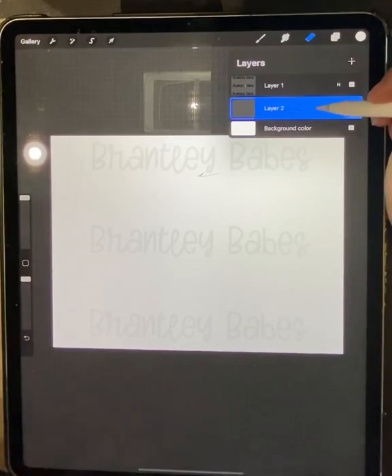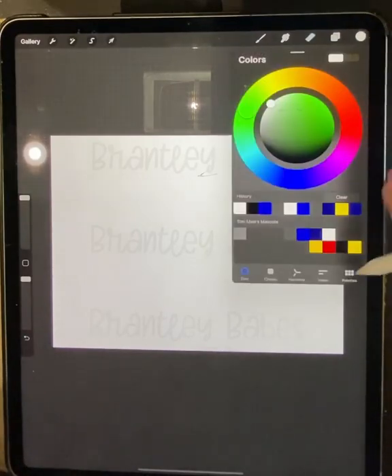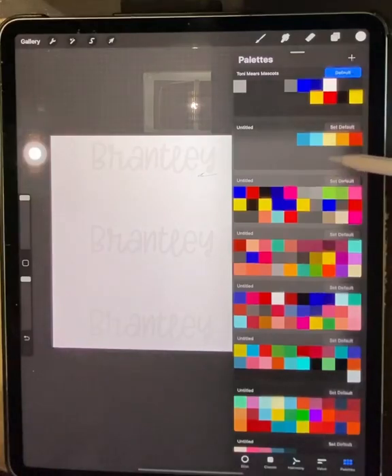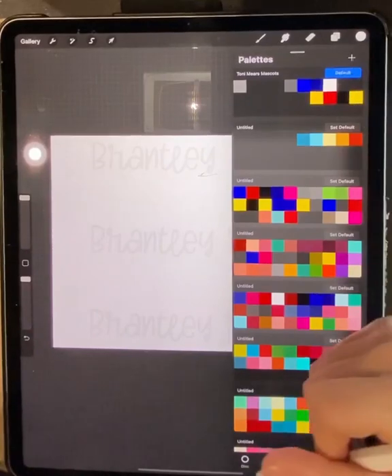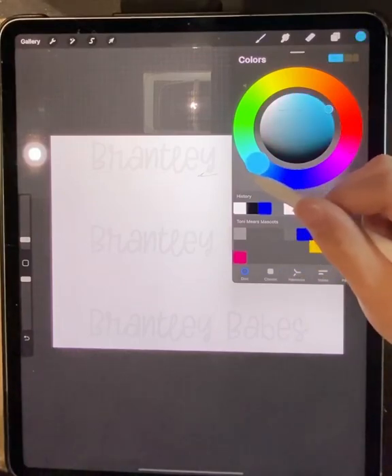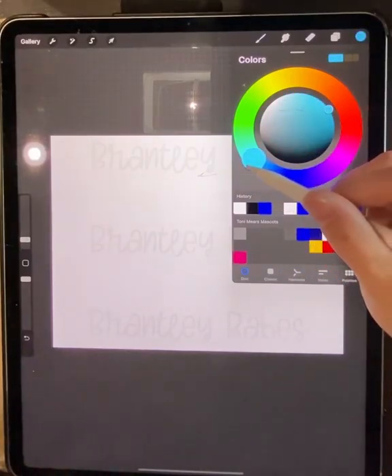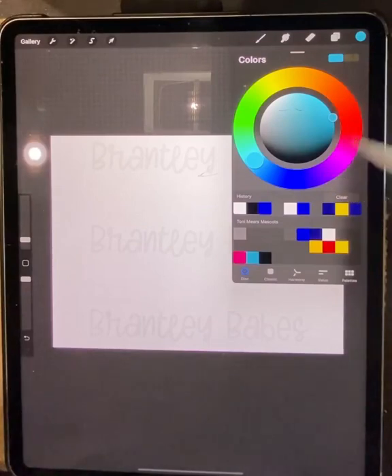I'm going to start on a layer by itself. If you don't know how to add a new layer, it's just this little plus sign here. I'm going to set my colors — I'm going to use a hot pink and a light baby turquoise blue, and then probably black as well.